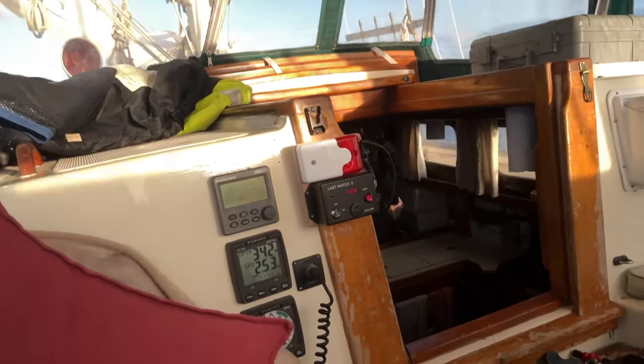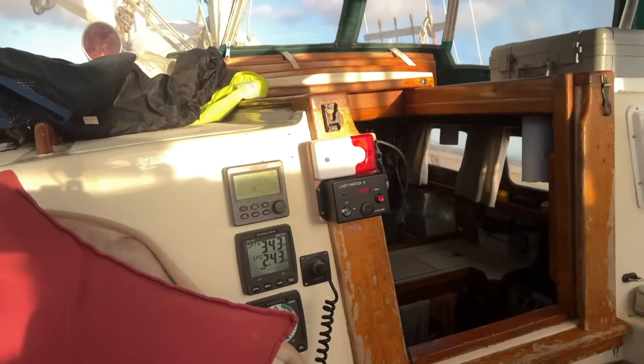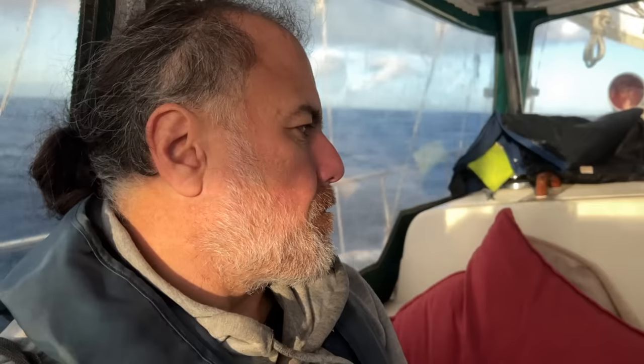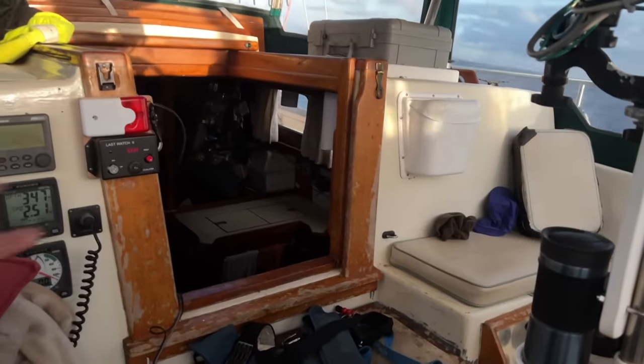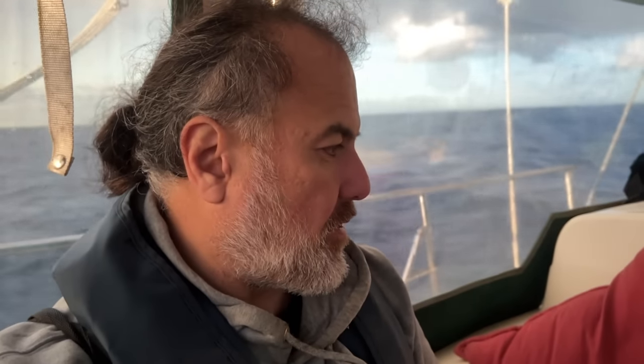We're coming up on the first alarm — five, four, three, two, one. I think maybe that's a little too loud. I'm going to put something over the little speaker just to dampen it a little, because if I'm lying here with my head right there and the alarm's right there, it's a little too loud. I don't think that's a problem though — I'll just put a little piece of foam over there.